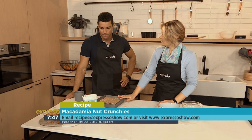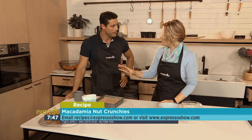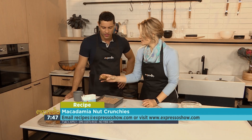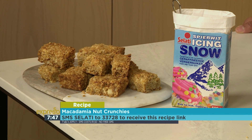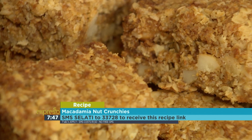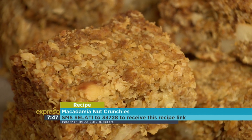What's next? Into a 180-degree oven for about 30 to 40 minutes. You must make sure they're nice and golden — look how nice and golden these are. And then when they come out, while they're still warm you need to cut them, otherwise they'll crumble and crack. So cut them while warm and cool them in the pan.